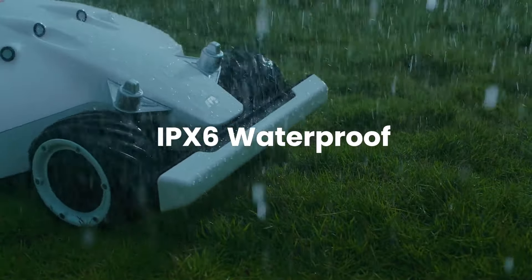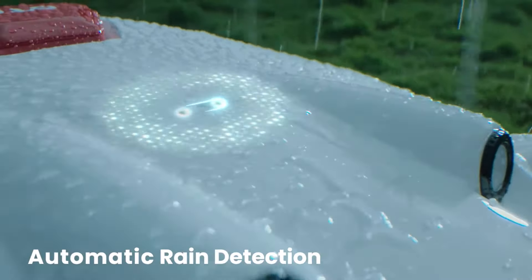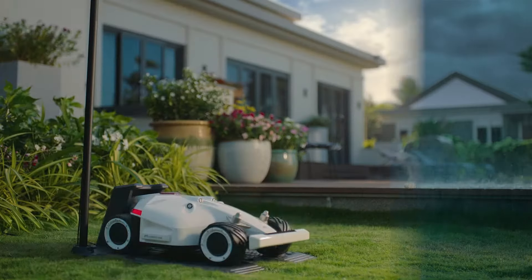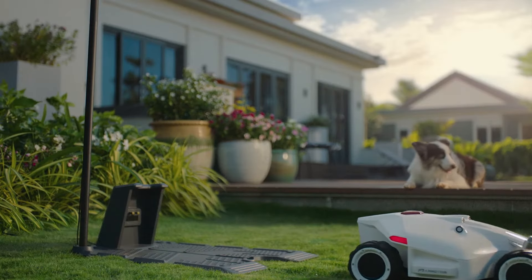Luba is built to withstand the toughest weather conditions. To avoid cutting wet grass, Luba returns home until the rain stops and continues mowing where it left off.